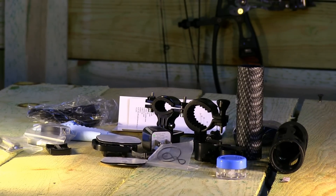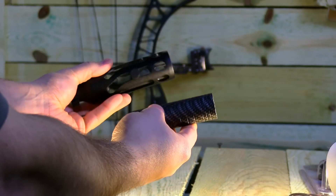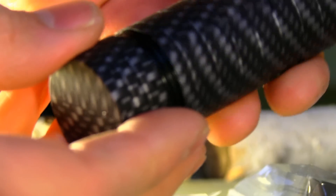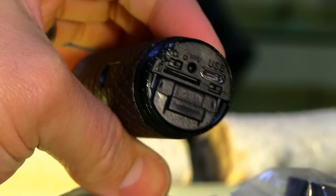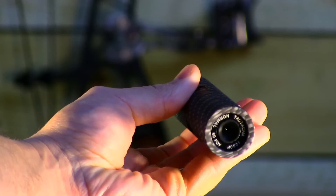The Tacticam is charged via a USB 2.0 charging cord. This camera is capable of storing a micro SD card up to 32 gigabytes, waterproof tested up to 30 feet, and shock resistant.